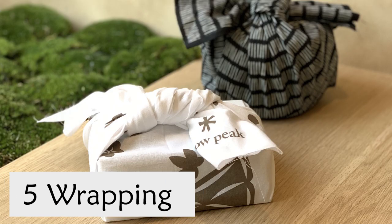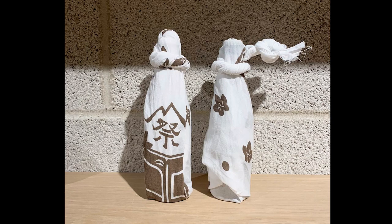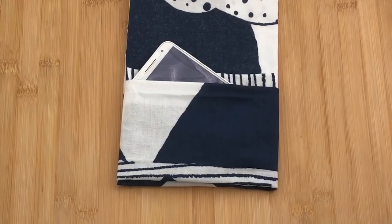Fifth, you can use it for wrapping. Wrap boxes or bottles for gifts or things for yourself. You can even make a bag like this in one minute.